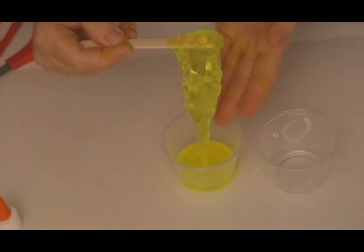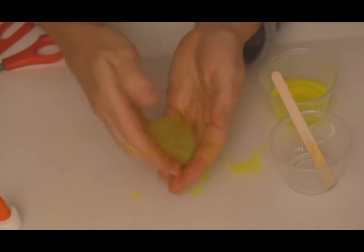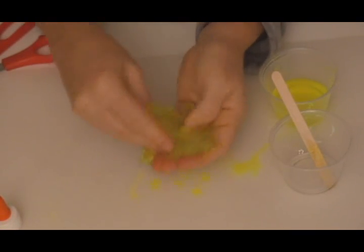Stir once or twice and pull out the slime. Remove your popsicle stick and begin to play with the slime. Squeeze it, press it, squish it, ooze it between your fingers. Is it sticky? Is it slimy? What does it feel like to you?